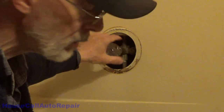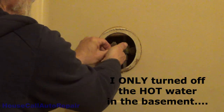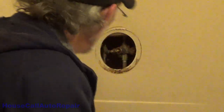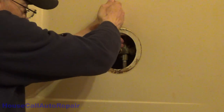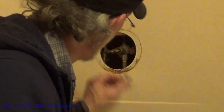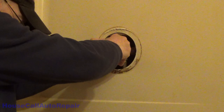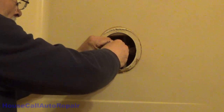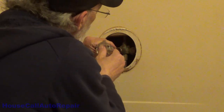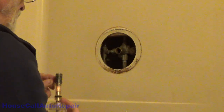It looks like the main assembly may have gone in upside down — let's pull it back out and find out. Pull this out far enough and water should start coming out of this. Nothing fell out of place.